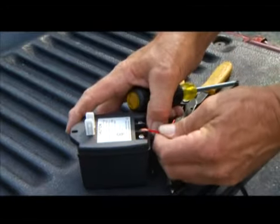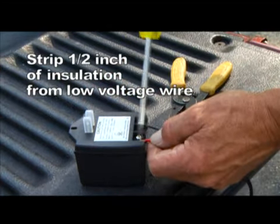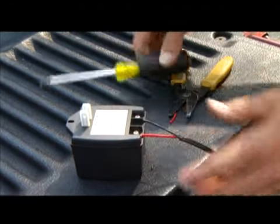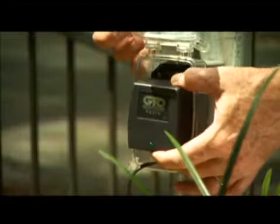At the AC outlet, strip 1 half inch of insulation from the ends of the low voltage wire. Attach these ends to the transformer terminals. Be certain not to let the exposed wires touch each other. Plug the transformer into the electrical outlet.